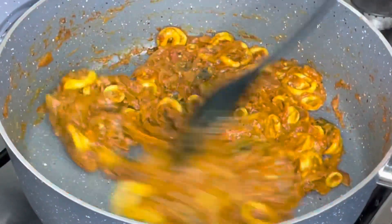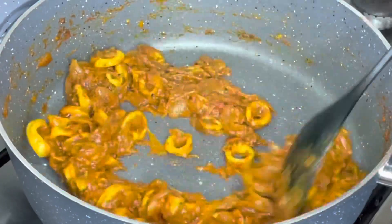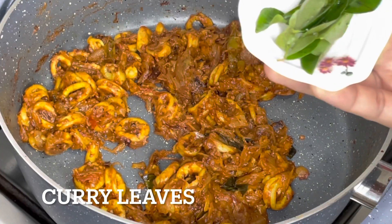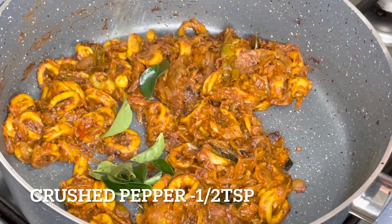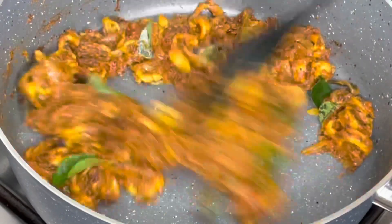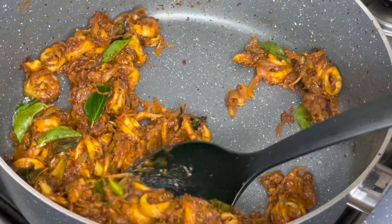Now we have a nice dry roast. We add a little curry — add 1 to 2 tsp of curry. It is very tasty. The roast is ready.